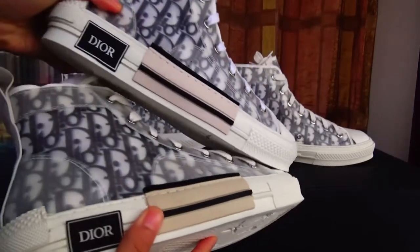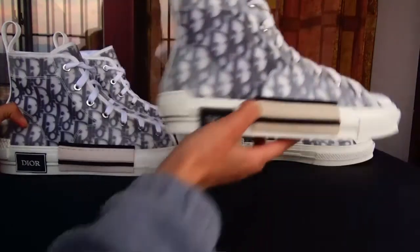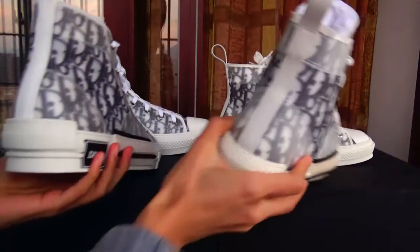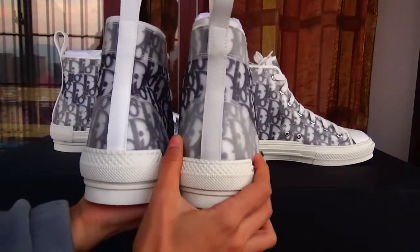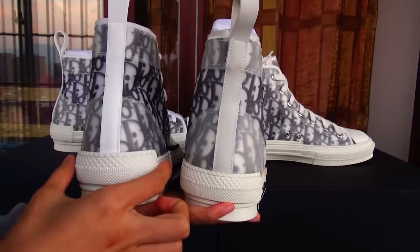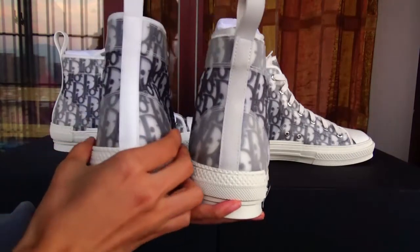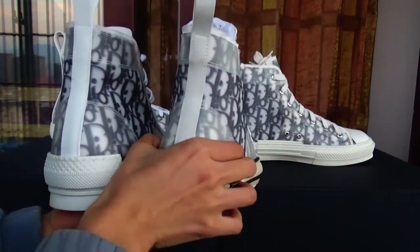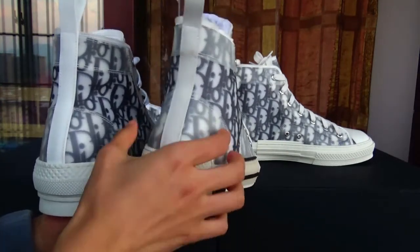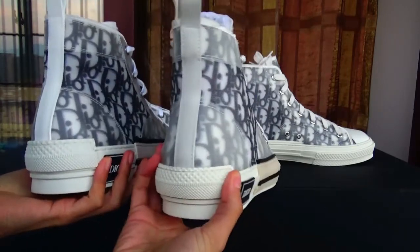On the toe, on the side, and your back are a little different. As you can see the back — our shape is nice, it's perfect. And this one, this shape is too wide. And when you wear this shoe, it's not beautiful.